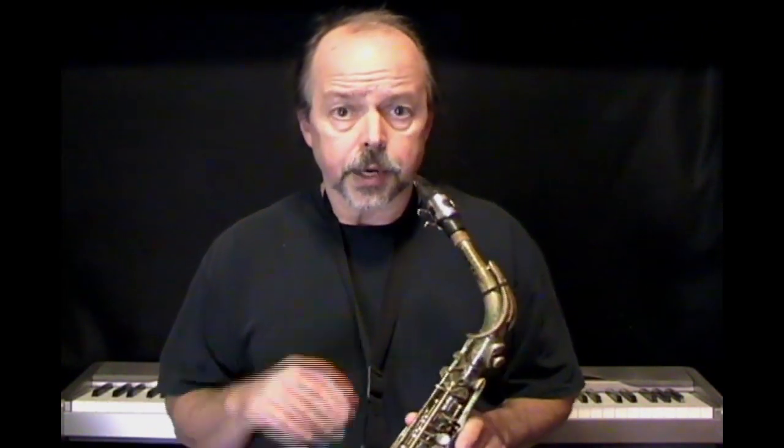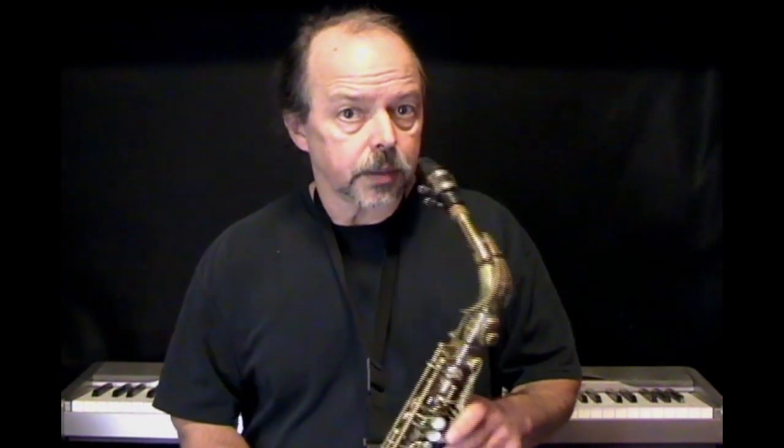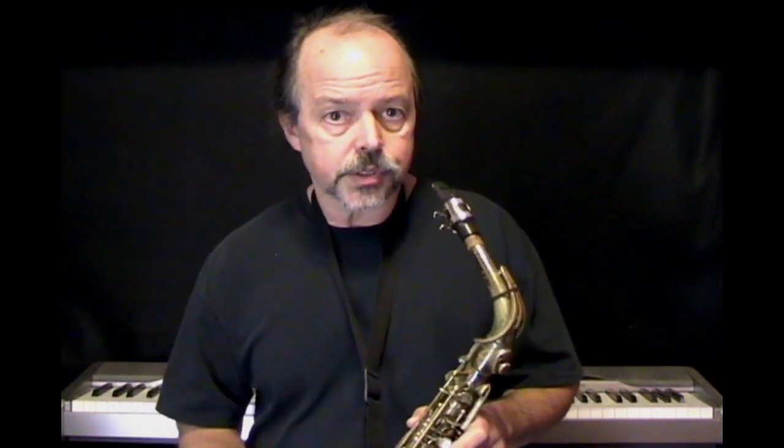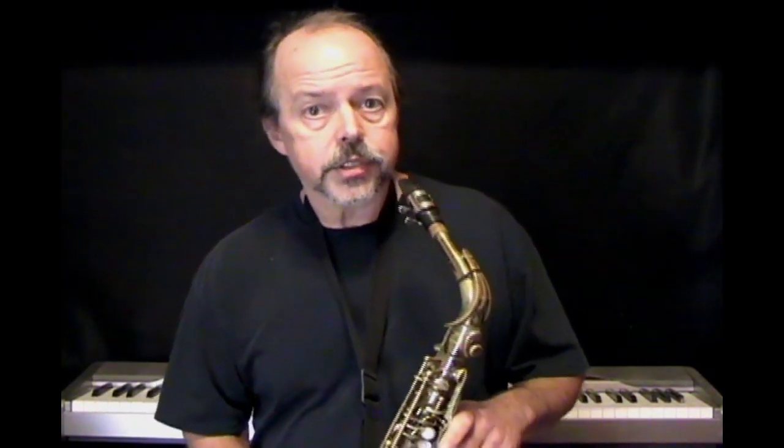That's just an open note — it's a C sharp. Don't worry about the name of the tone for right now; that's the tone we're looking to produce. If you get a squawk or have a hard time producing a tone, try adjusting the amount of mouthpiece in your mouth, try relaxing your embouchure, and if it still persists, take your reed off, wet it up, reposition it, and try again. Here again is the alto saxophone open C sharp.